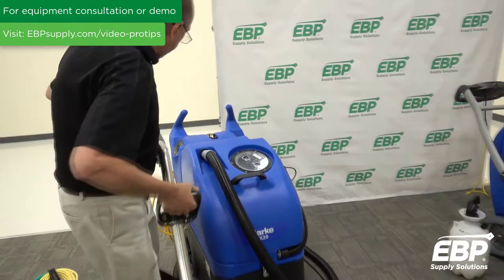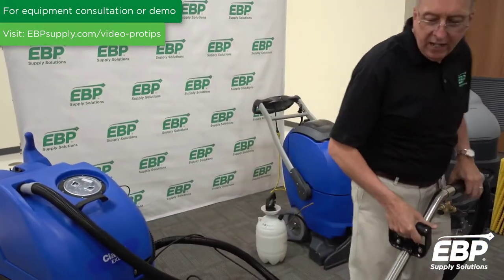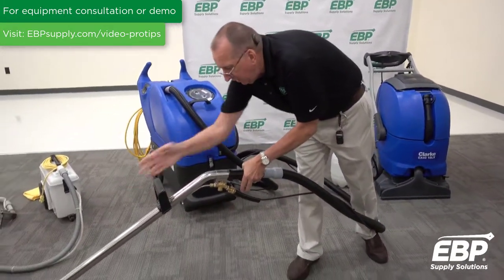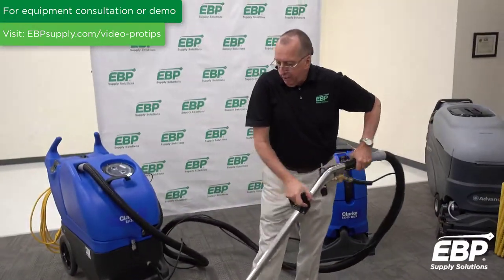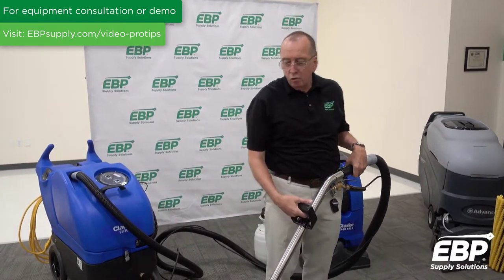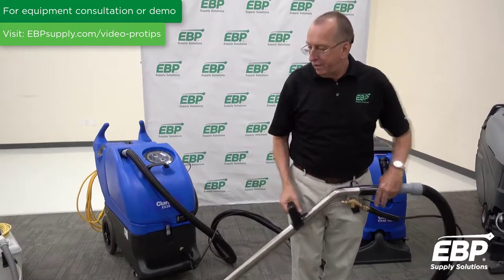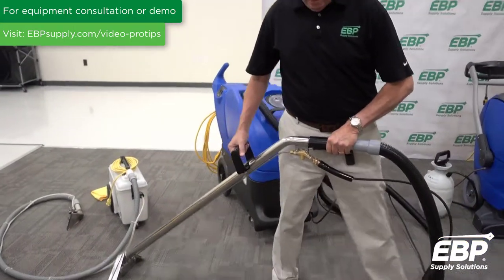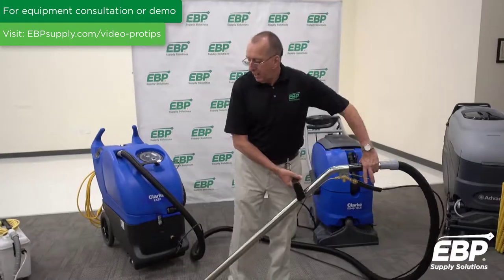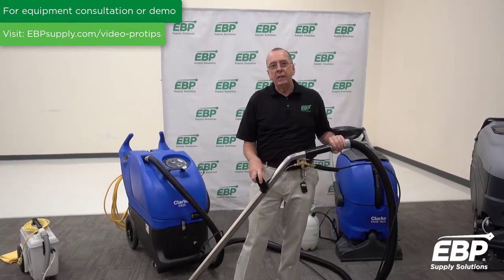Most people don't use a wand correctly, and in this day and age when people have injuries at work, carpet extractors can be one of the causes. A bad practice is when people reach too far, lean forward, and clean back toward themselves — you'll have an aching back, be sweating, working too hard. What you really want to do is work perpendicular to the tool and move your body more than the tool. Take a full step over, spray, stand straight up — you'll get about a four-foot pass and double the amount of carpet you can clean.